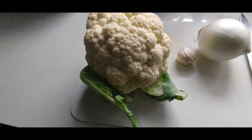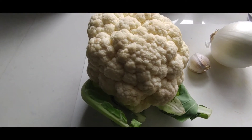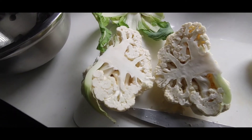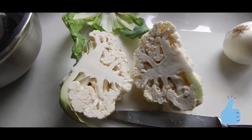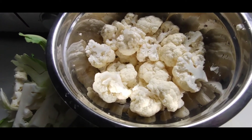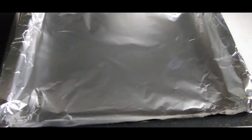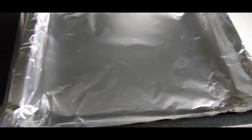I will respond to all of your comments. Let's get this cauliflower cut up and washed. I just cut it in two and take off that green leafy part — I'm only gonna use these parts of the cauliflower. Here's my cauliflower all washed. I'm gonna do the same thing to my onion and garlic and add them to my cookie sheet. I put a piece of aluminum foil in it because I don't want to wash the cookie sheet — it's easier to clean up after.